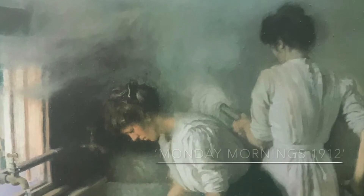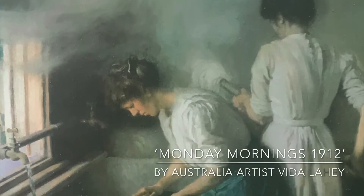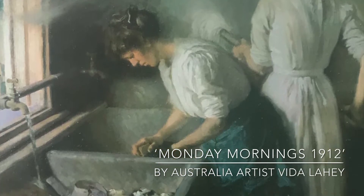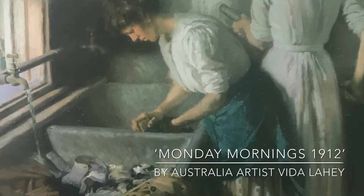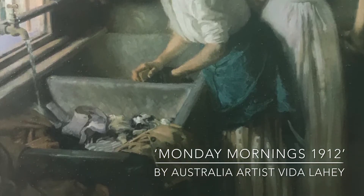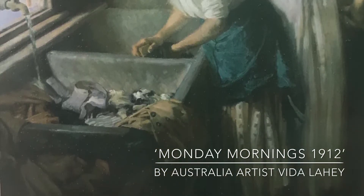Monday was laundry day, the day after Sunday, the only day of rest for people in the olden days. Monday was the day when a woman did the weekly washing, usually taking the whole day as it was back-breaking and hard work.